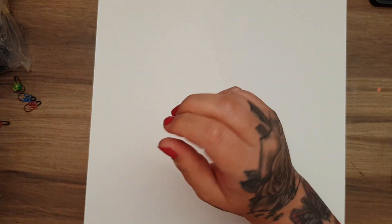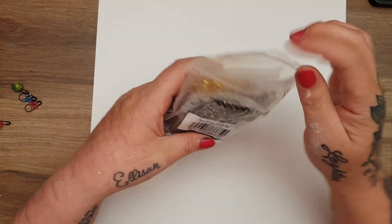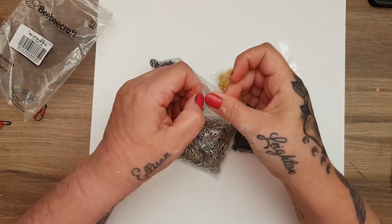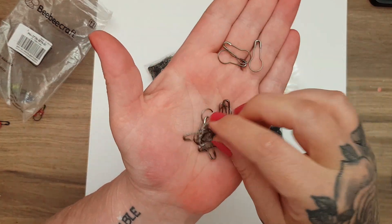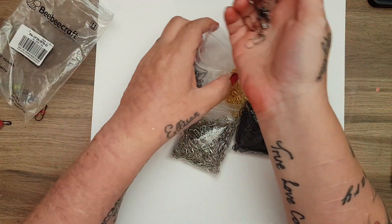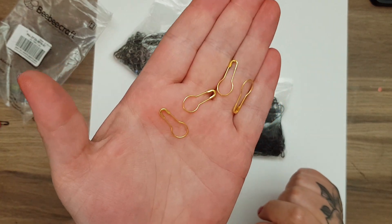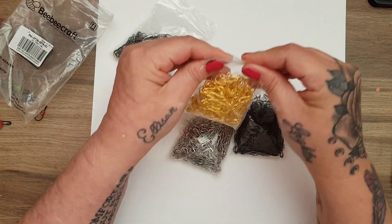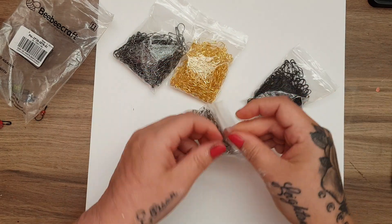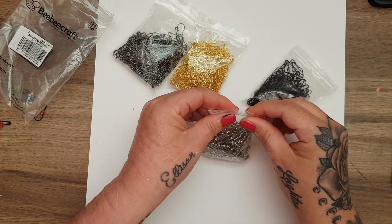Then I asked if they could send me these bulb pins — I cannot believe this — it's £5.24 for one thousand bulb pins! I thought these would be great for using on my journals. You get 250 of the pewter-style ones, 250 of the gold, 250 of the black, and 250 of the silver.